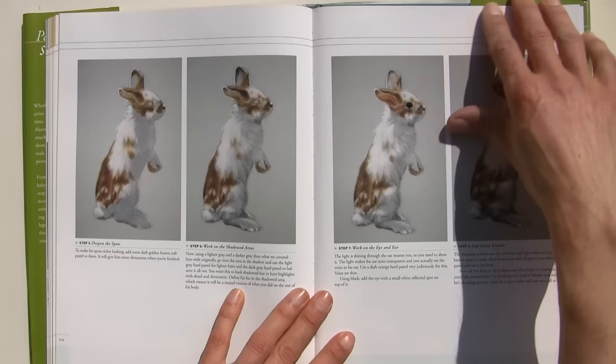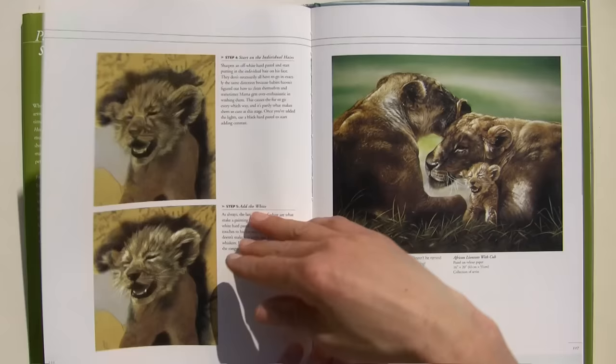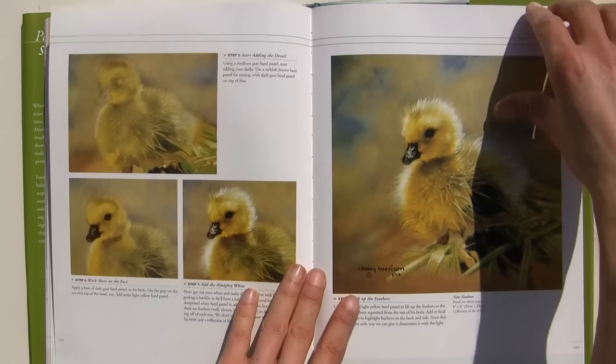There's a rabbit as well, and then a sea otter pup, showing the building up of a completely different type of fur. It's packed with little demonstrations. I wish she did a video — it would be great to see her actually working on those in a video format.